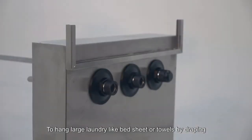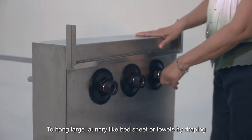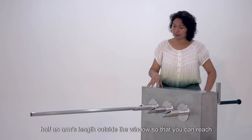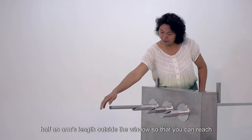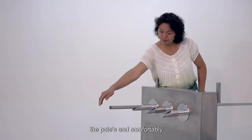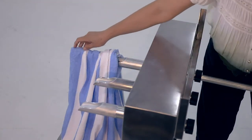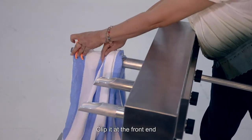To hang large laundry like bedsheets or towels by draping, slide the aluminum laundry pole leaving about half an arm's length outside the window so that you can reach the pole's end comfortably. Drape your laundry over the pole and clip it at the front end.